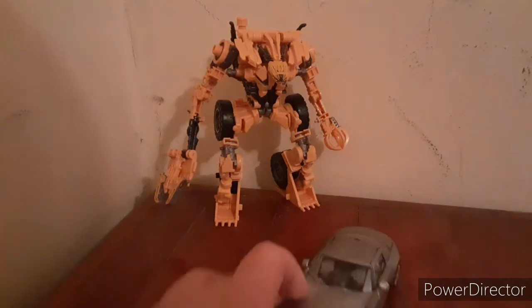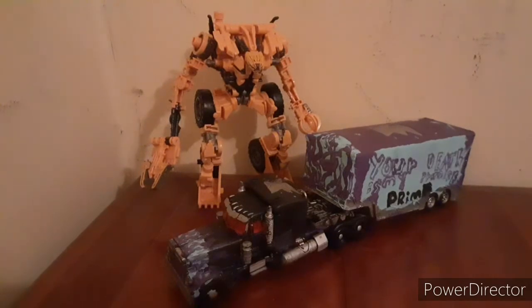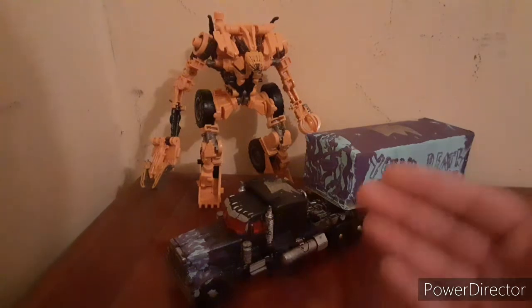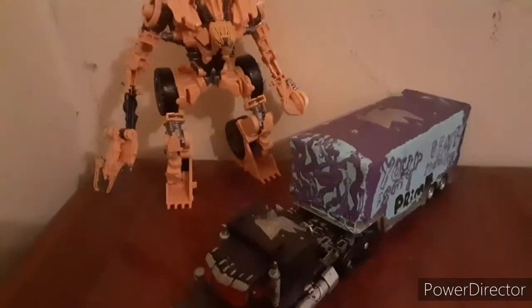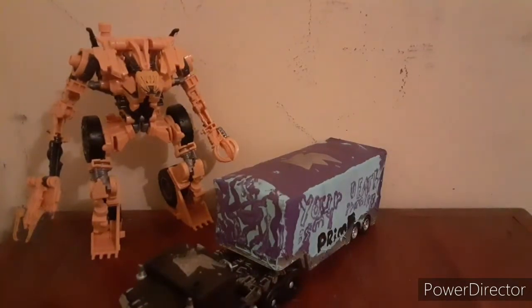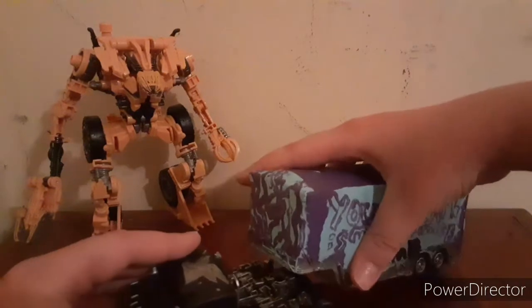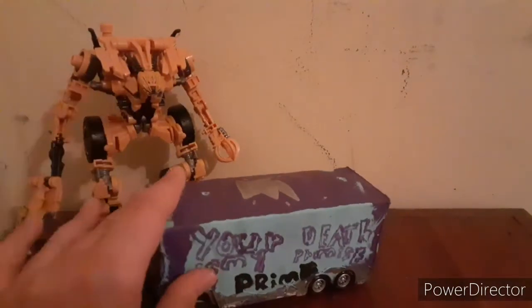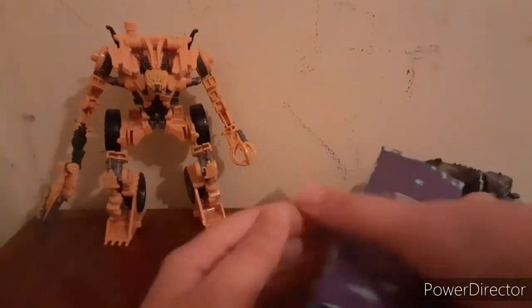Here he is with the Lux Class Soundwave for Studio Series in his vehicle mode. Here he is with the custom Nemesis Prime and trailer that I made — never made a video on it, and I don't plan to. I took the SS-05 Optimus Prime from Studio Series Revenge of the Fallen, painted over it, put some flames on there, put a symbol there. For the trailer, I used to collect cars and I had this trailer — I thought, I don't use it, let's see if it fits, and it actually does pretty nicely. One side says 'Your death is my promised prime,' and the other side says 'Your dead prime.' But yeah, that's basically it for this.